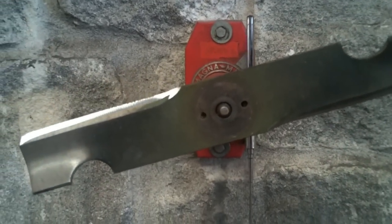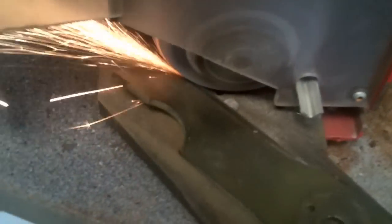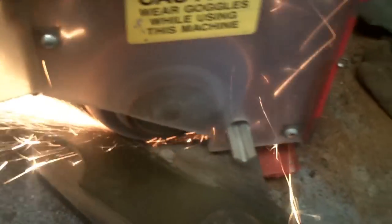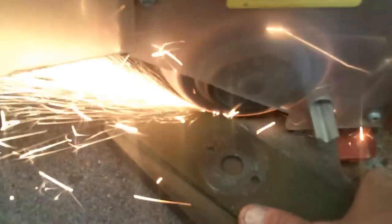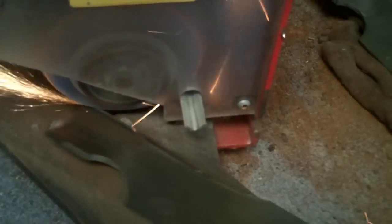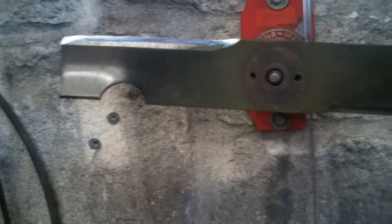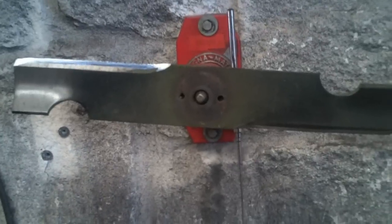I mean, it's just barely hanging on. A couple more swipes ought to do it. Perfecto.